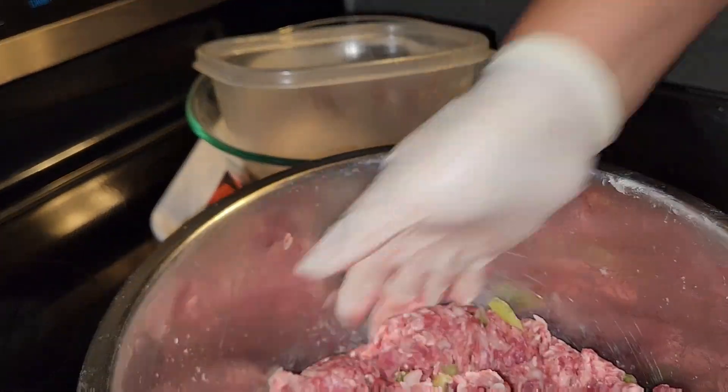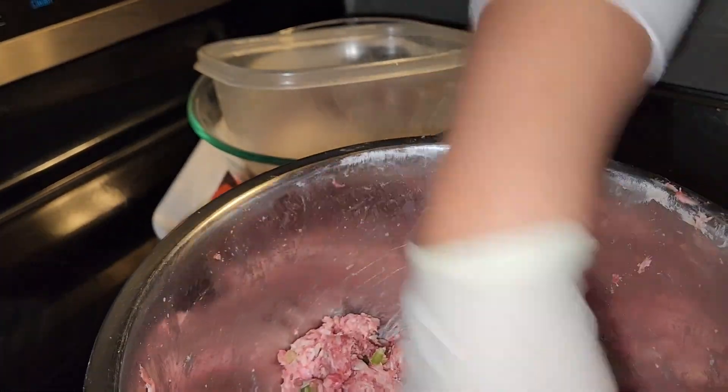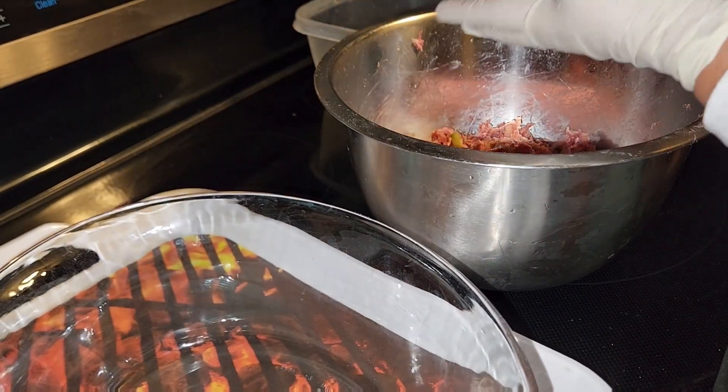There it is, I make bowls. This is porcupine bowls. There it is.